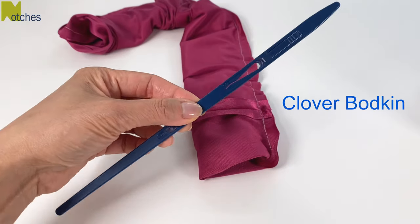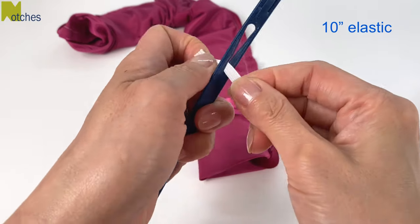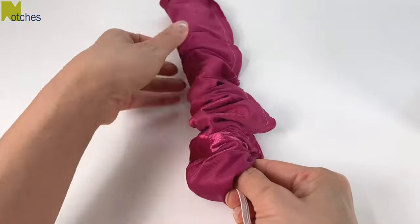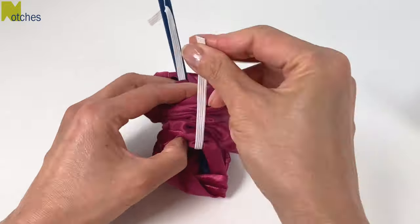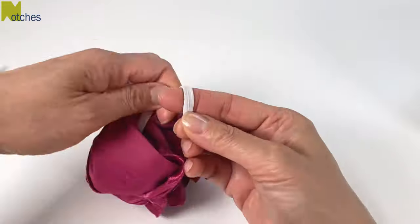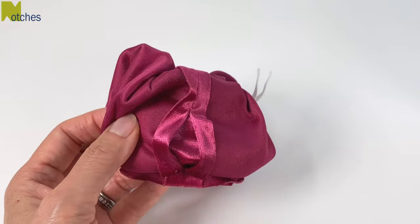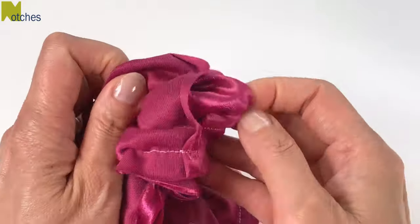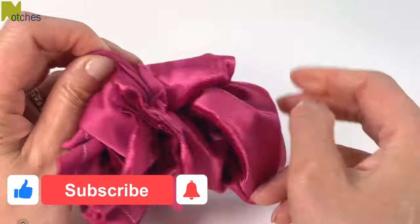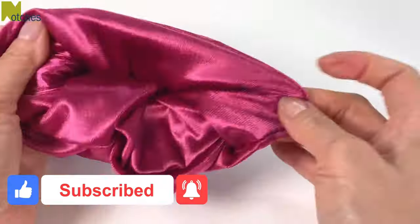I'm using the clover bodkin and inserting the 10 inch elastic through the opening. Pull it down to secure it in place, then insert it through the scrunchie and gather the fabric together. Hold on to the ends of the elastic, remove the bodkin, and tie it like a balloon leaving about an inch at the ends. Holding on to one side, pull all the fabric out through the opening. If you're finding this video helpful, make sure to like, share, subscribe, and turn on all notifications — and leave a comment below.